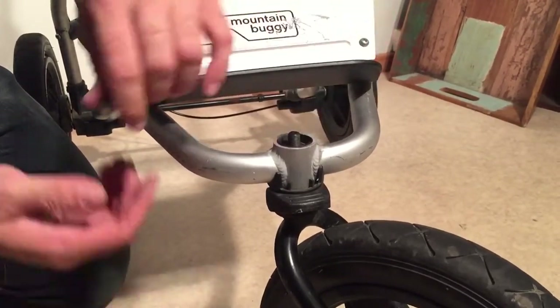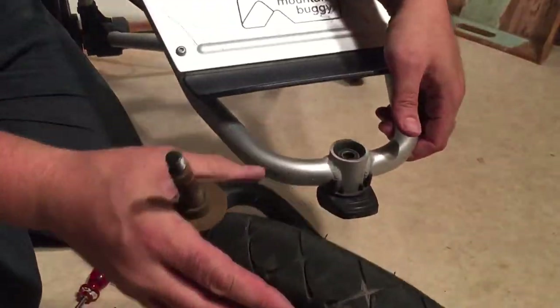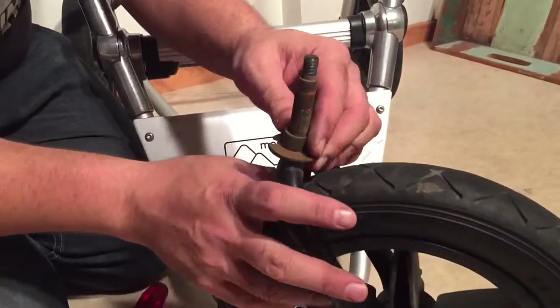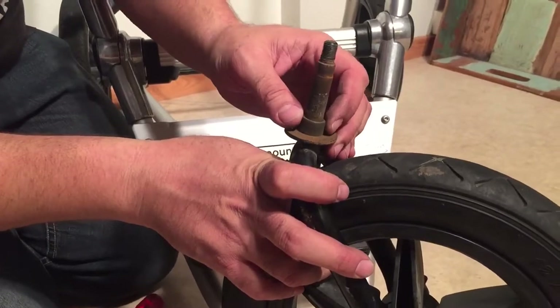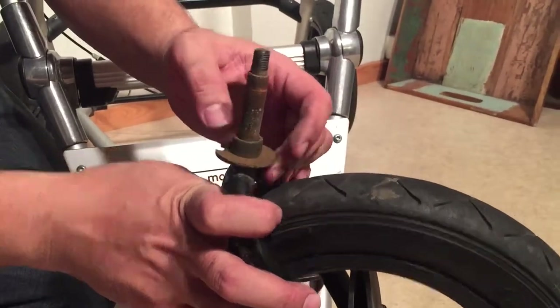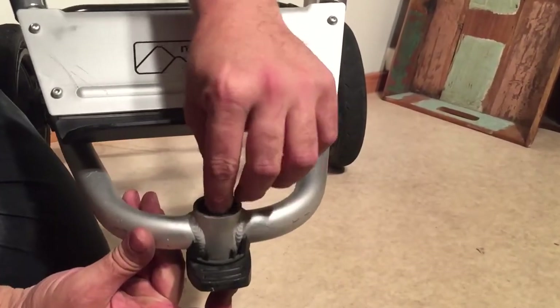When you take it off you can just pull this out. Here is the front fork. There's a little plastic ring here — if this gets damaged, that can also be a reason why your front swivel wheel will feel loose, in which case you would need to replace it. Inside there are a few components.